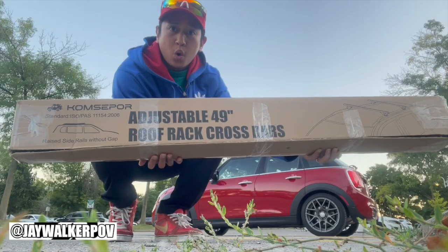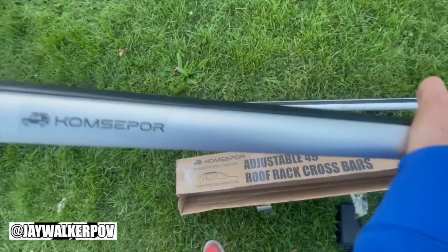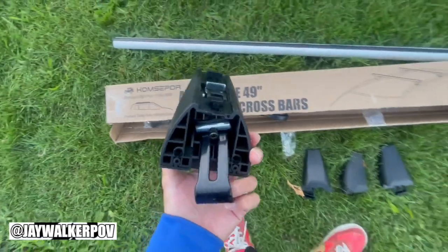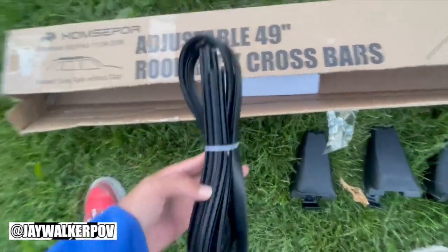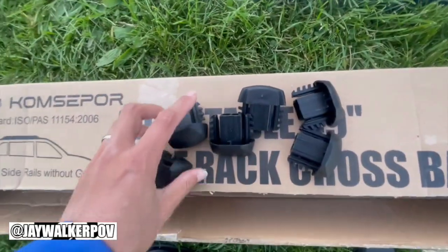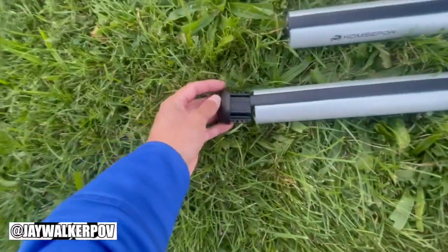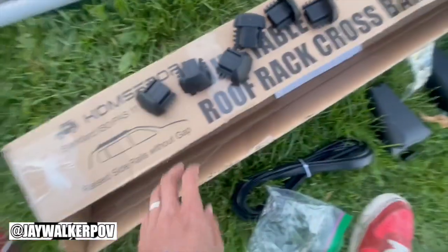Upon opening up this package, we will find two aluminum crossbars, four boots that will attach to the side rails and elevate the crossbars above your roof, and this strip of plastic to fill in the gaps on the underside of the roof rack rails. There are also six end caps to place at the end of the rails — two for the front, two for the back, and two spares in case you lose the others.